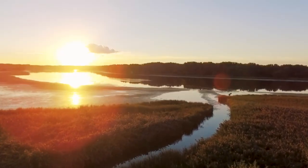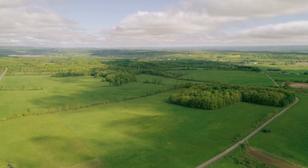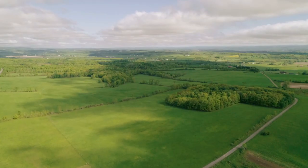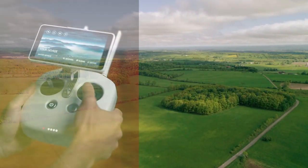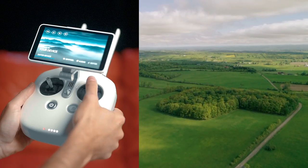The first cinematic shot you can do is called the push-in pull-out. This is probably the easiest shot you can do with a drone — it's the first shot I do every time I go up for a flight. The first thing you want to do when you get up in the air is frame up your shot. Once you've got your shot framed up, all you do is push in towards your subject at a very smooth and steady speed.